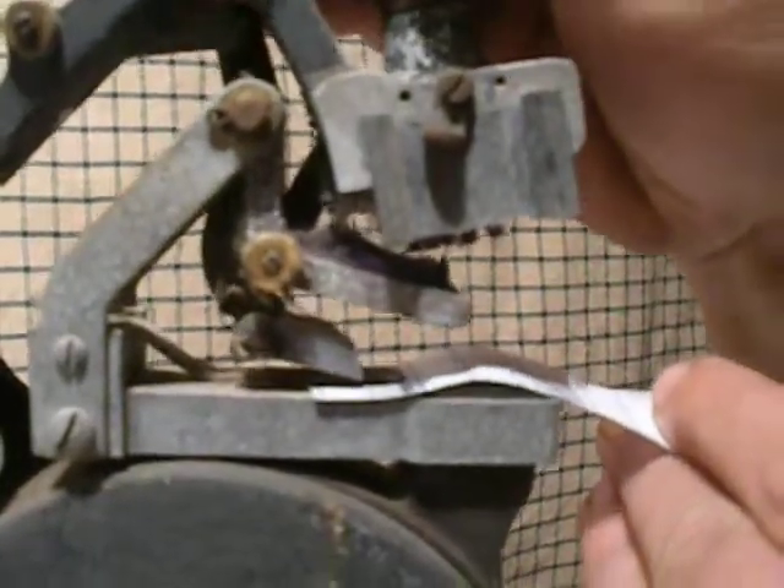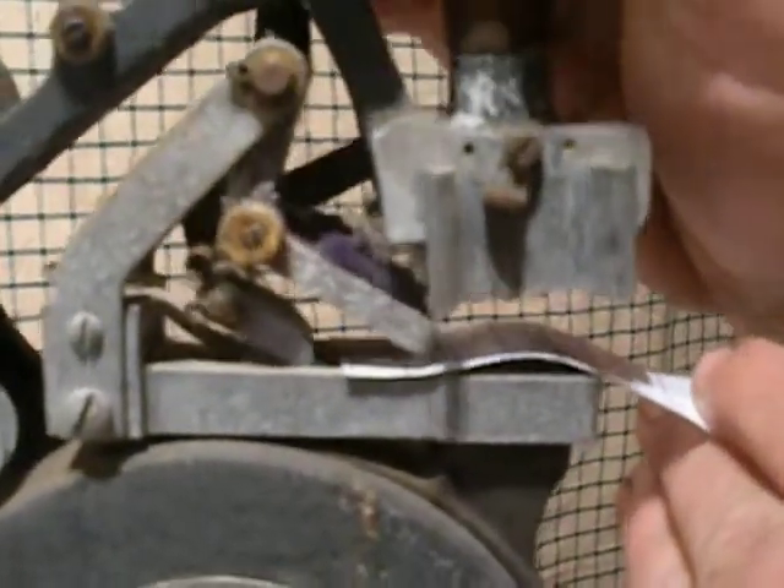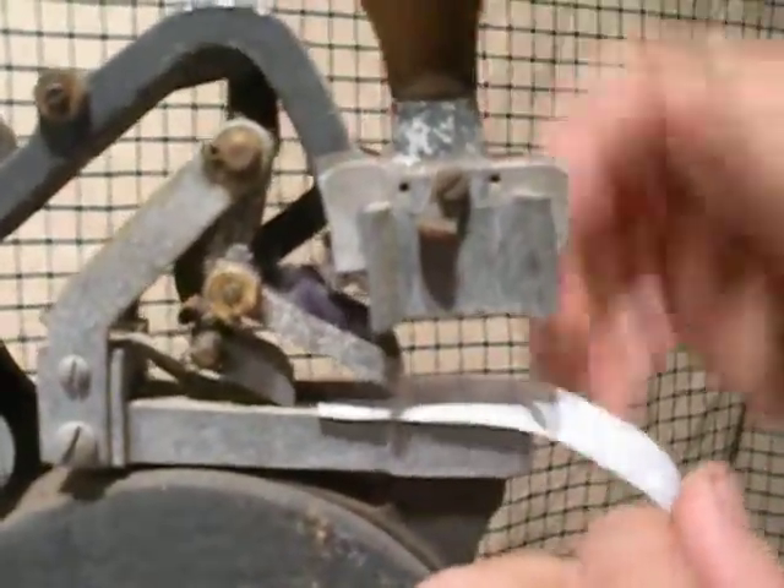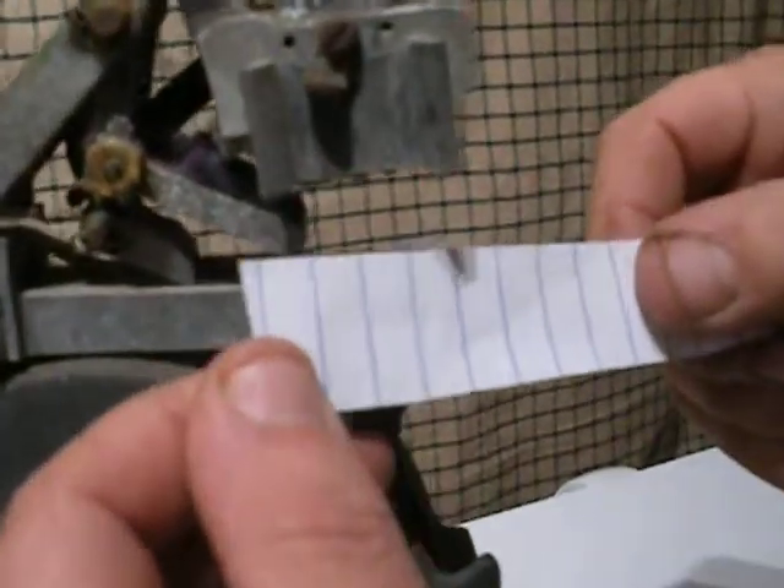Obviously the paper would feed out this way. So it inked up — you're going to bring it down. I don't have any ink on here, but it does make an indication. Looks like 521B-2.